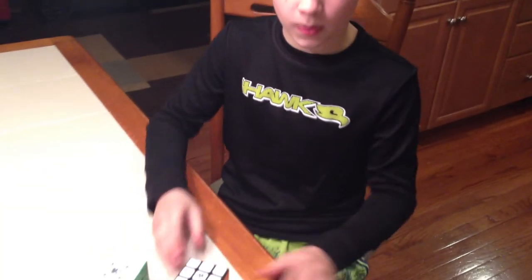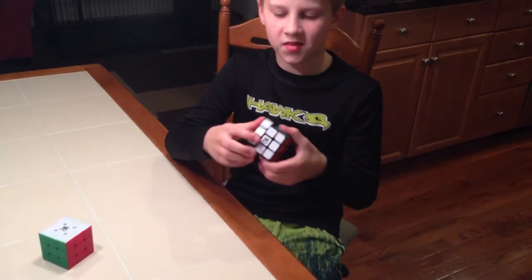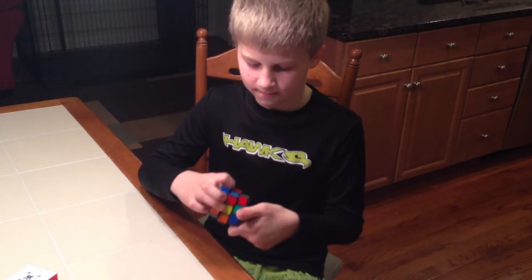We're going to check this again to see what the world record is. I thought it was 47 seconds. Seven seconds. You're doing good. All right. Say Adam out. Adam out. Mm-hmm.